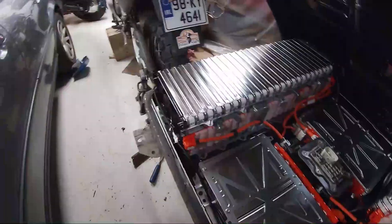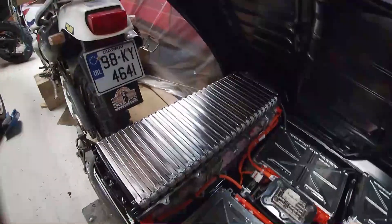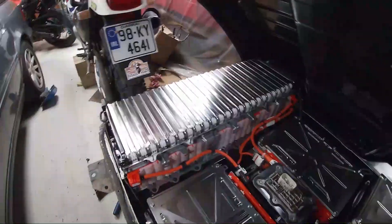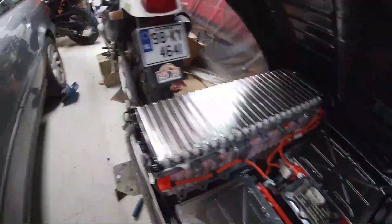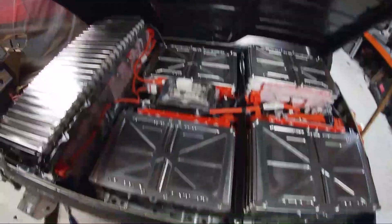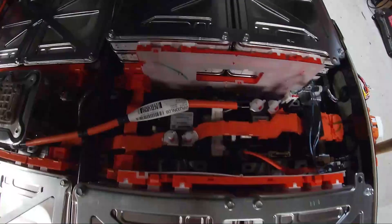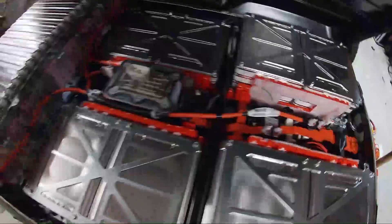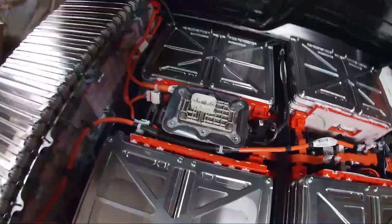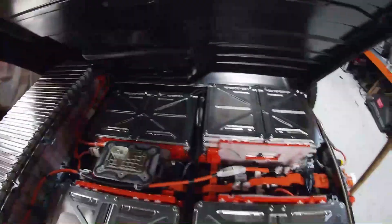There's that pack of modules down the back — two, four, six, eight, ten up to 24 — which I hope to keep in that format so they can fit where the petrol tank used to be. The other modules we'll put in some format to fit up the front. There are a lot of contactors and bits and bobs in there which I hope to reuse, plus the safety disconnect hopefully as well.